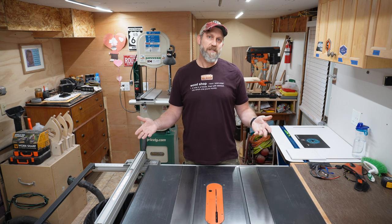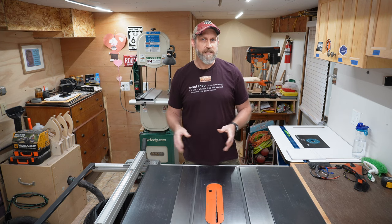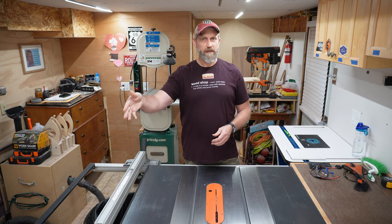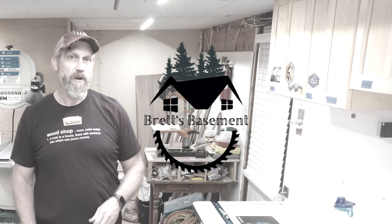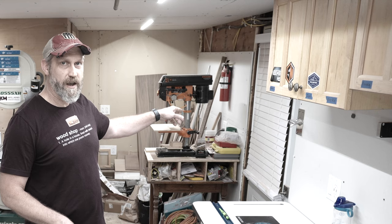We'll start with the shop itself. This is a small shop. This main room here is 176 square feet — about 16 and a half feet long, so two sheets of plywood, and then 10 and a half feet wide. This little area back here is 30 square feet, about 4 feet 9 inches across and just a little over 6 feet deep. So the two areas combined is 206 square feet.